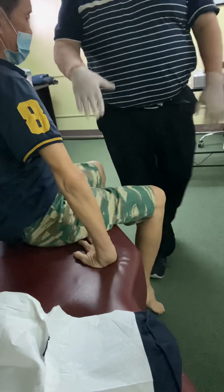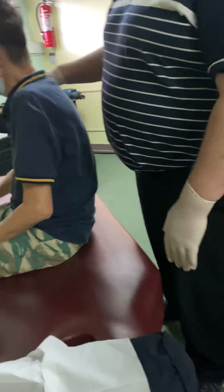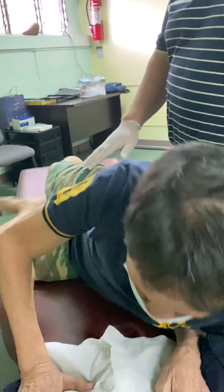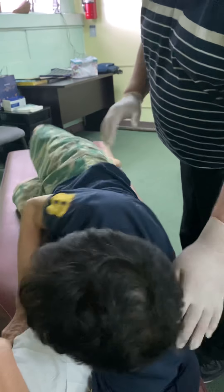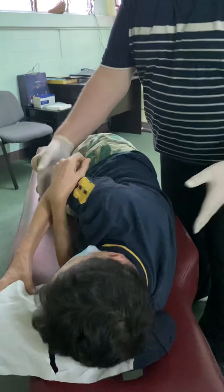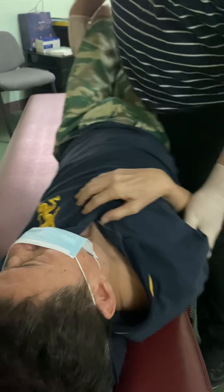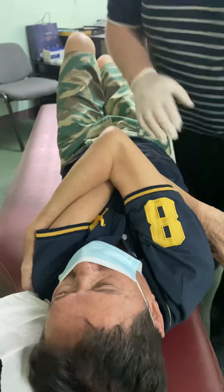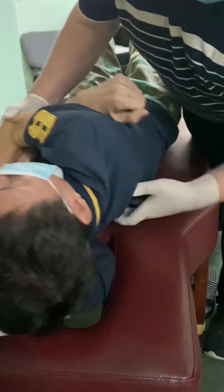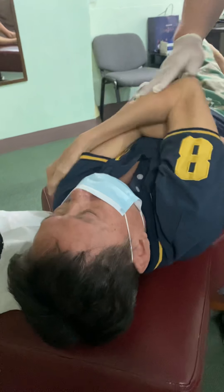Now go right over to your back for me, just on your back — all the way over here. I'm going to do this one a little bit different today, with one of these. I'll catch this one right up in here. Okay, I'm going to let this relax. Much better.